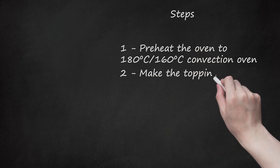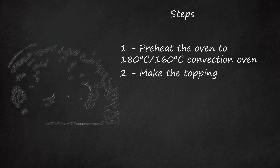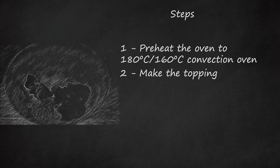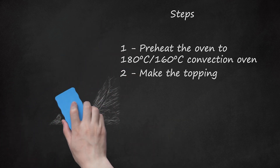Make the topping. In a small mixing bowl, mix together a quarter cup of brown sugar, 20 g butter, 1 tablespoon (14.8 milliliters) flour, and half of the cinnamon. Rub to the consistency of crumbs using your fingers. Fold in the flaked almonds. Set this topping mixture to one side.